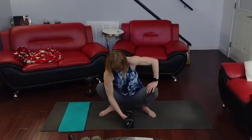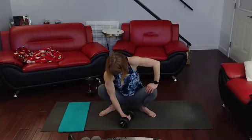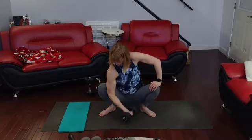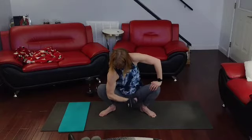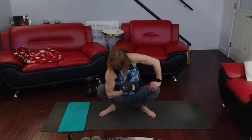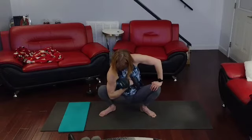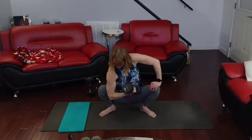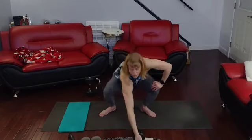By the side, get that elbow in there. Ready to go with this. 3, 2, 1. 1, 2, 3, 4, 5, 6, 7, 8, 9, 10. And down it comes.